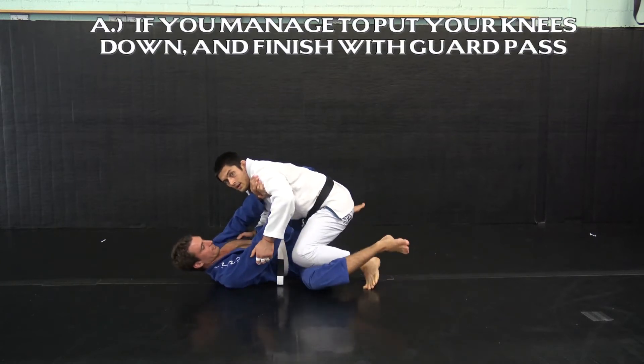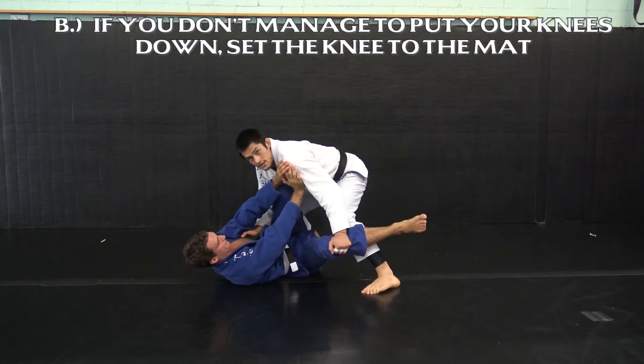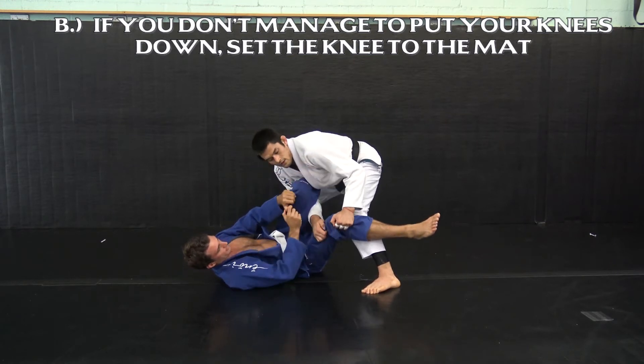If I don't get this knee down, what's likely to happen is this knee will now be free to come across and block my chest. I'll go to the leg weave whenever possible in order to respond to this.